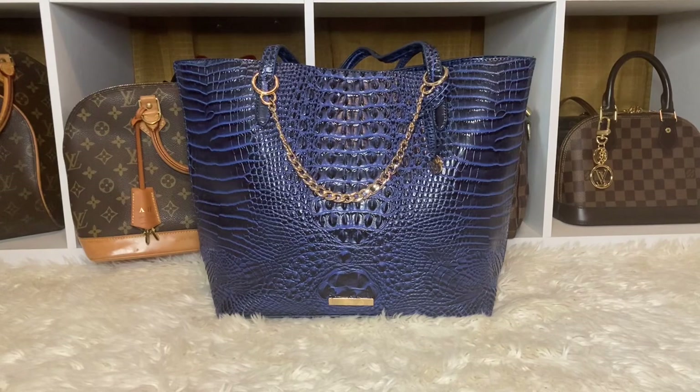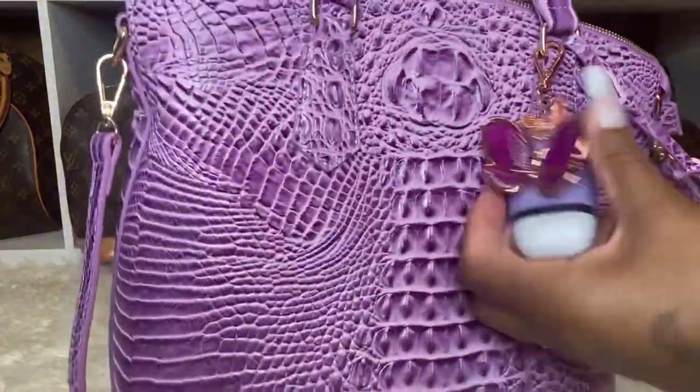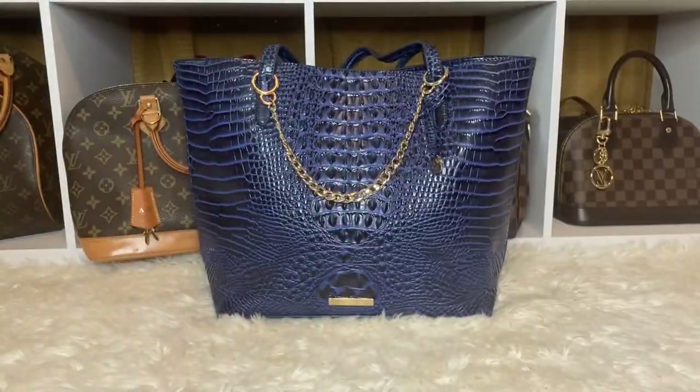Even the purple one — I went to work with a purple suit on, I had this bag, and my nails were purple, and I got so many compliments. Even my honey bunny was like, 'I like this pattern.' Out of all the bags I have, he actually said that's a nice bag.